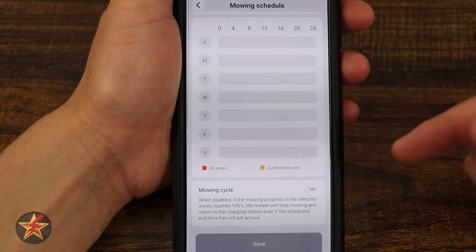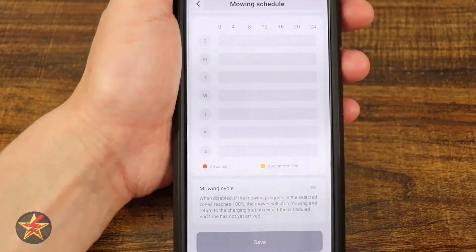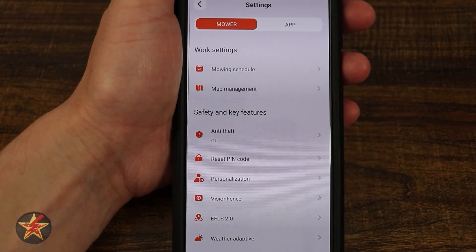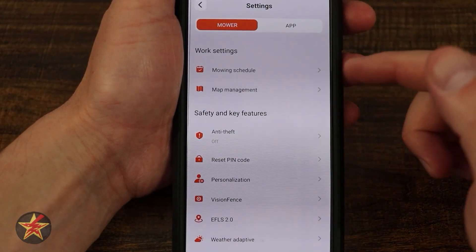Here we have mow cycle. When this is disabled, if the mowing progress in the selected area reaches 100%, the mower will return to the station to charge itself regardless of remaining mow time. I recommend that because you don't necessarily want it to keep cutting when it's already done what it needs to do.